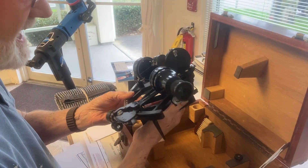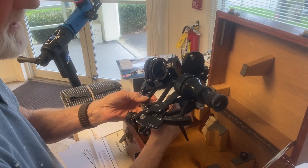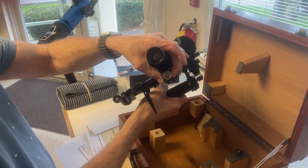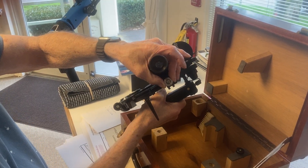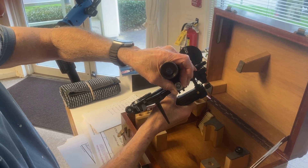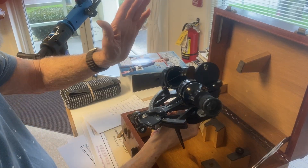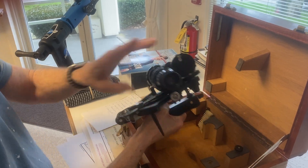The other thing I have learned to do automatically over the years: whenever you pick up a sextant, reach over here and check that this nut is tight. Because all sextants — new or old, $2,000 or $1,000 — this screw can be loose, and if that's loose, this thing can just slide right straight out. You don't know who handled the sextant last or who put it in the box. So it's a good habit, when you pick up any sextant, to just reach over there and be sure that's snug.